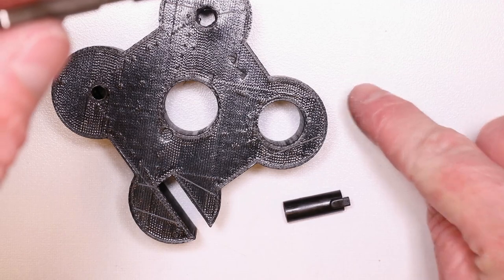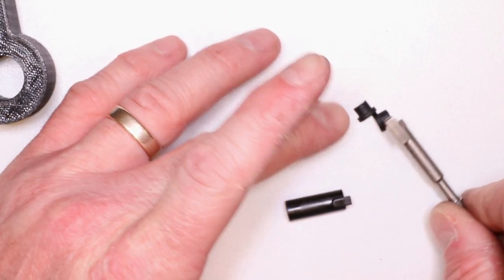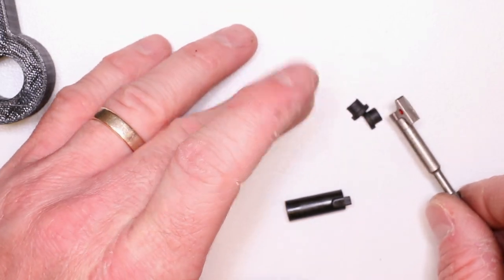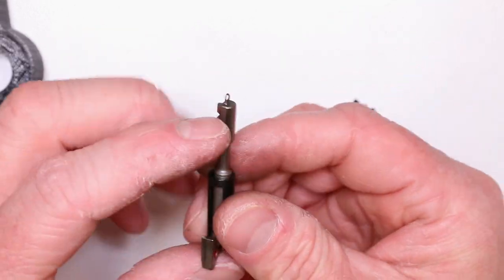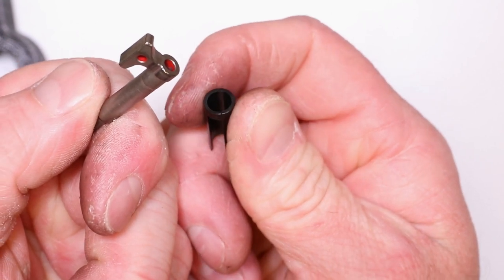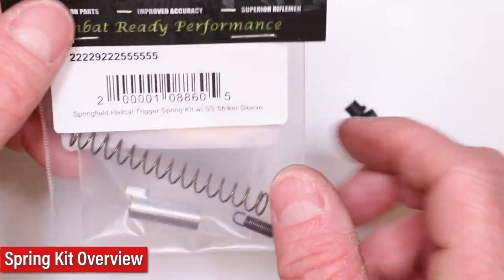There are the plastic retainers — these little cups are the striker spring plastic retainers. They're not going to take any sort of extreme pressure or tension. But this striker sleeve definitely will. I said I was going to break it on the video — let's do a little test. Oh, it's a daisy. All right, let's go ahead and open up our spring kit with the 300 series striker sleeve.